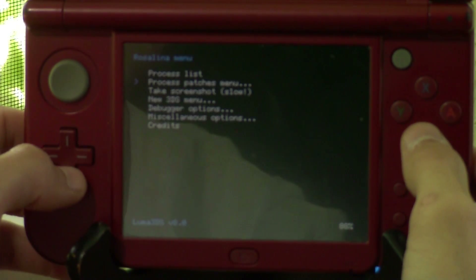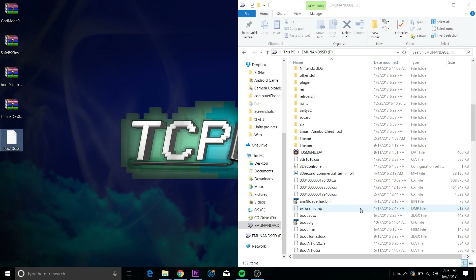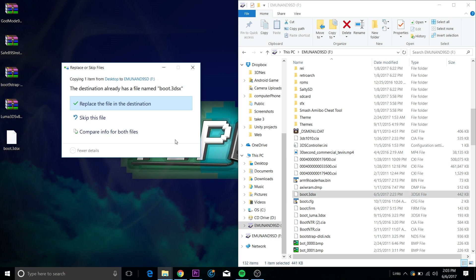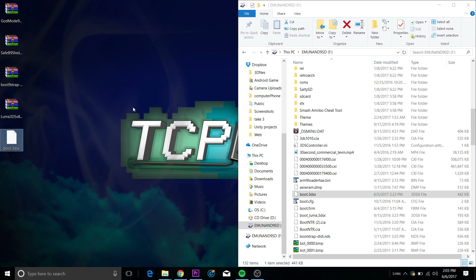Take the boot.3dsx file and put it on the root of your SD card. This is a really cool redone Homebrew Launcher, so put that on the root of your SD card, replacing any other boot.3dsx you might have. If you want to keep that file, copy it and back it up first — but do replace it, because we need to be on Homebrew Launcher 2.0 to use it with the newest Boot9Strap.